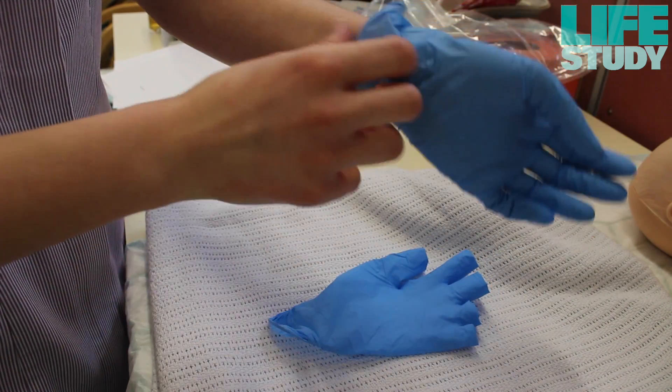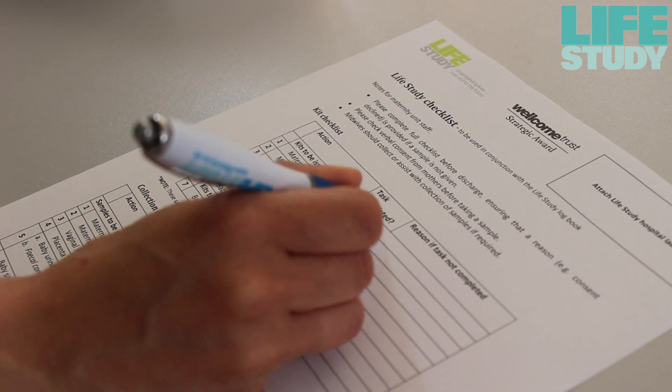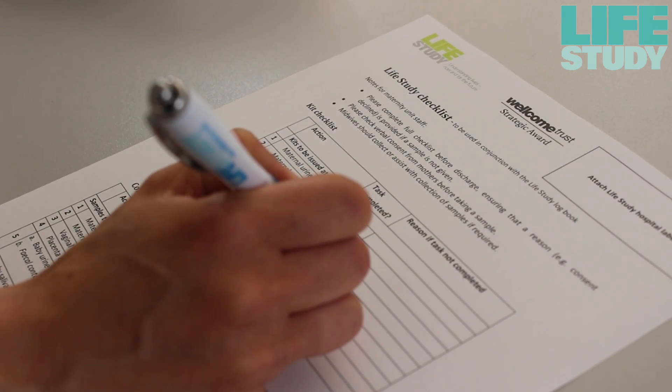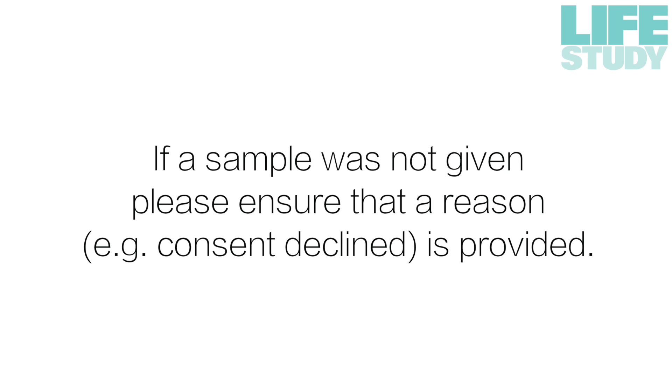Dispose of the gloves. The midwife or healthcare assistant should record whether a sample was given using the checklist kept in the woman's notes. If a sample was not given, please ensure that a reason — for example, consent declined — is provided.